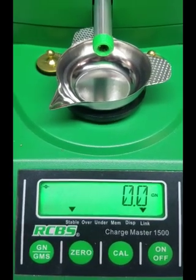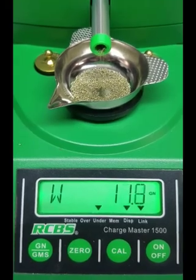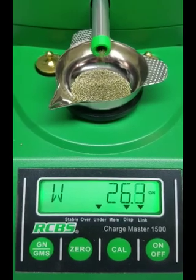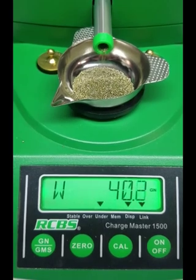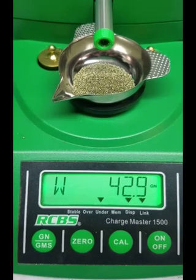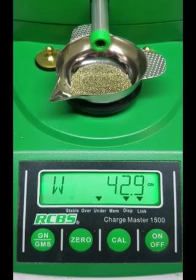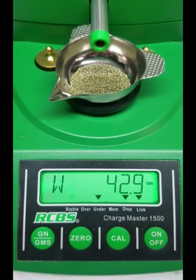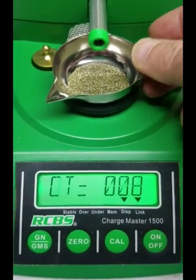The trick with this larger nozzle is I've sped up the drop time. With the really small nozzle, with this powder at 43 grains, it's going to take too long. With the medium size nozzle it's doable, but I prefer to have this size nozzle for the large, heavier weight powder drops.